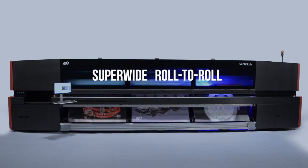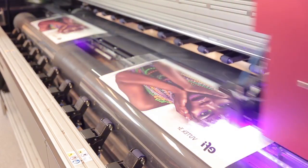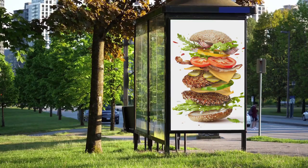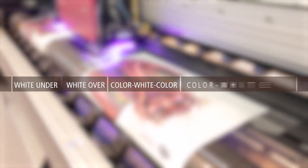EFI Superwide Roll-to-Roll Printer Add-Ons can change the way you print forever. Our white ink printing capabilities offer you the most opaque white layer imaginable for a wide range of challenging applications. Our white printing modes include white under, white over, color white color, and five layer printing.